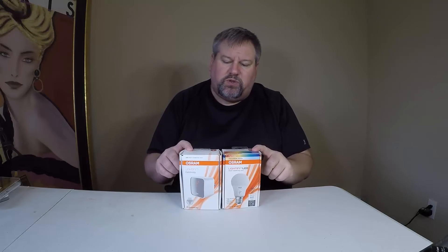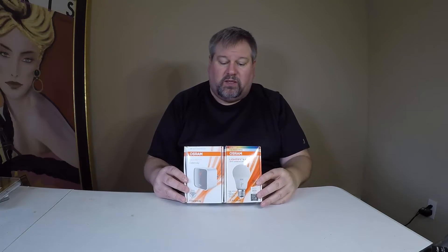Hi folks, Chris Voss here from thechrisvossshow.com. We have two products here that work together in tandem — they're the Lightify products. One is a gateway and one is an LED light. I believe the gateway helps control the light and does the Wi-Fi and all that sort of good stuff, and works right through an app from what I can tell on the App Store and the Android store.